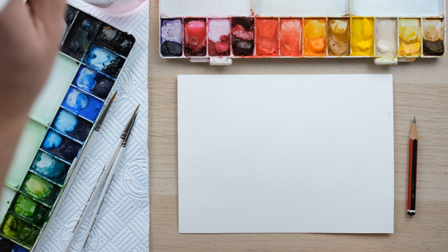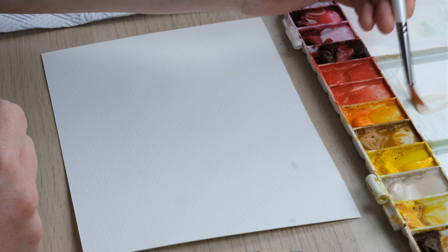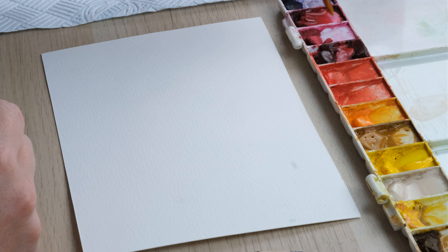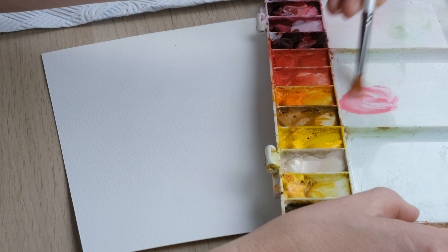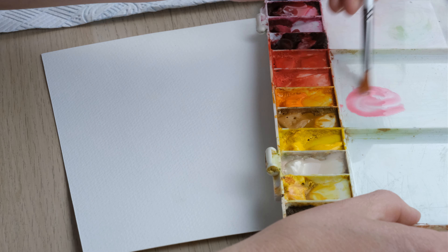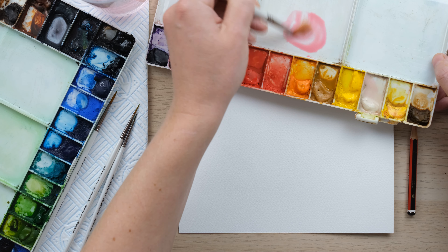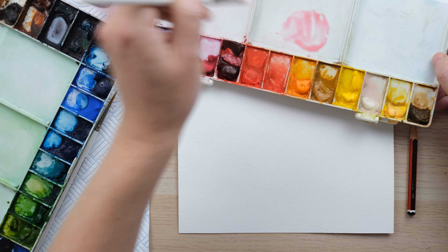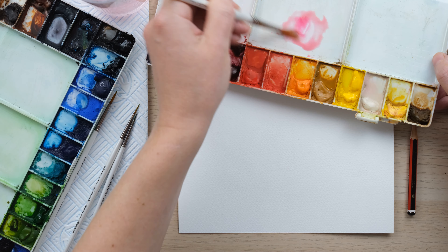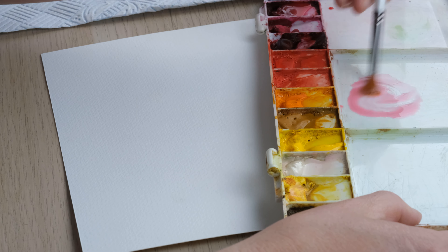We're going to do a really nice piece — firstly we're going to make a little wash of buff titanium and permanent rose because it makes a really nice sort of blush tone. Buff titanium is a great useful mixing colour. I use it an awful lot these days — it's a very very useful colour to have in your palette.